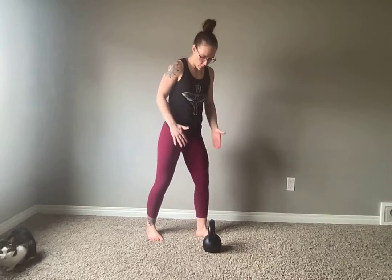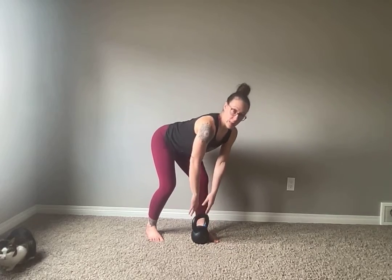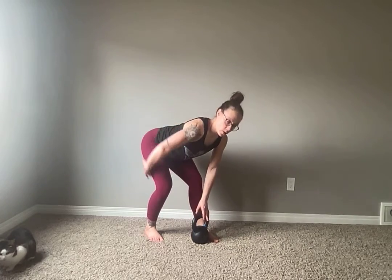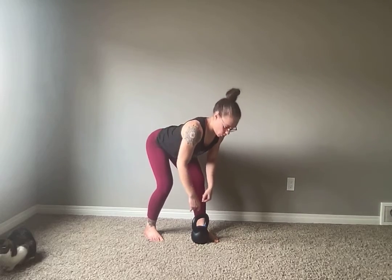To start off, you're going to turn your feet at about a 45-degree angle and you're going to have that kettlebell in line with the arch of your feet. You're going to sit your tailbone back, loading through your hamstrings, trying to avoid that hip pop out. Keep your hips nice and square.